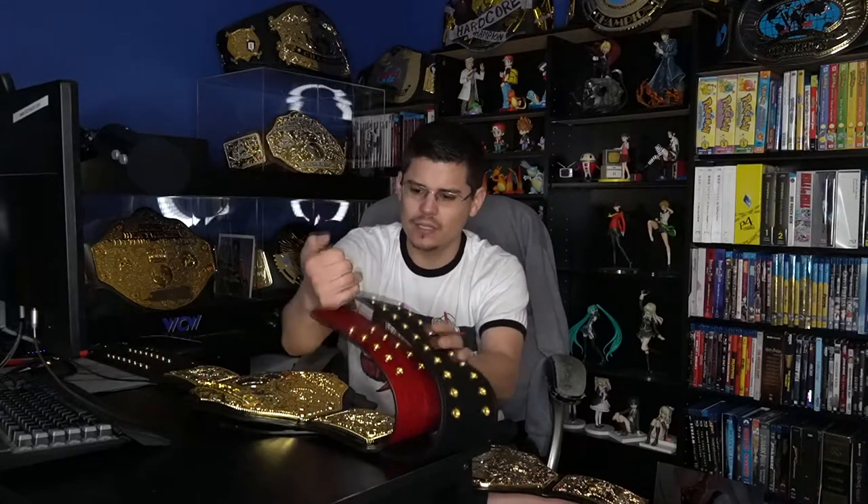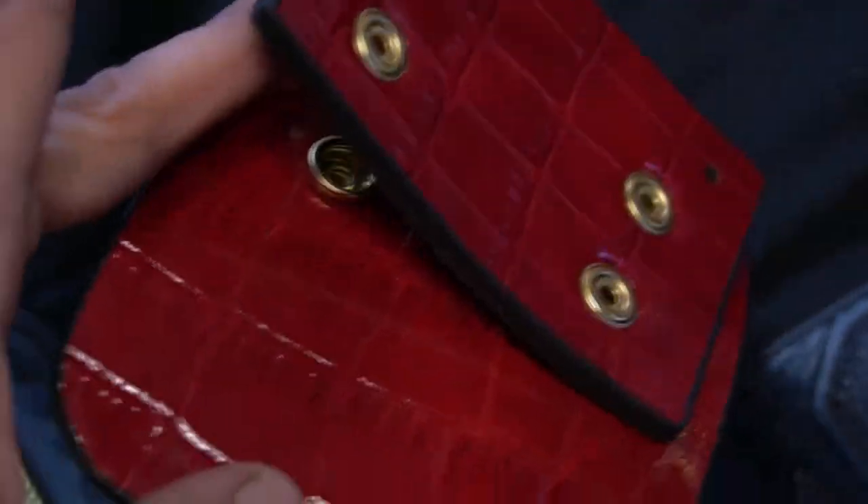One other side note I found kind of interesting: you can buy a wall mount for the Fandu belts, but it has this red croc backing on the wall mount, and the snaps are spaced so it can only fit the plain black strap. The spacing on the snaps isn't right for the tooled strap — I tried to put it on but it just wouldn't fit.